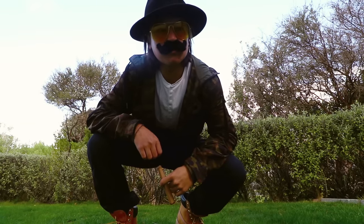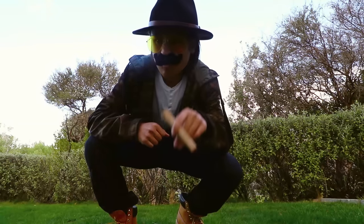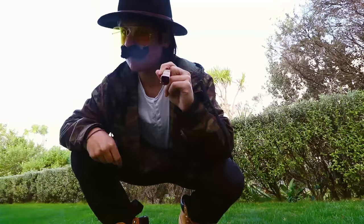So you want to learn some tricks, huh? Yes, sir! Well, you better be ready to put in some time, cause this don't come easy. Yes, sir!